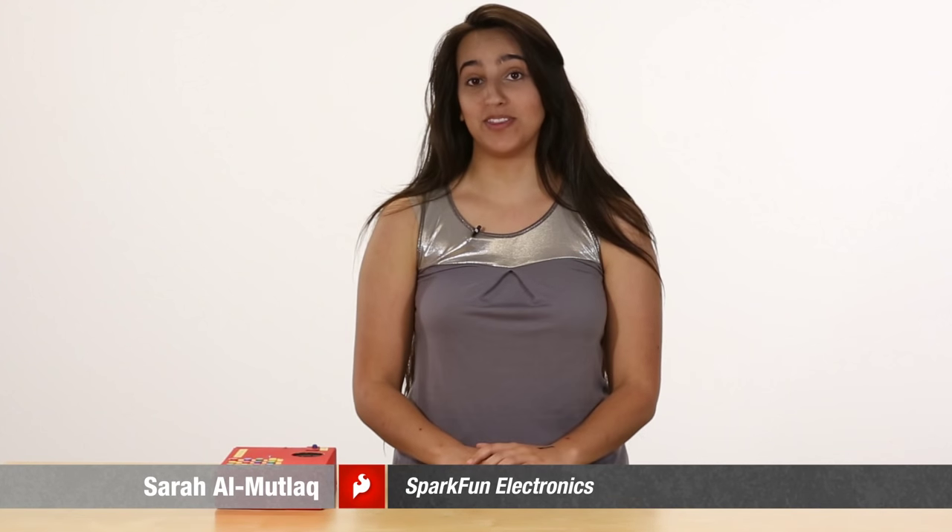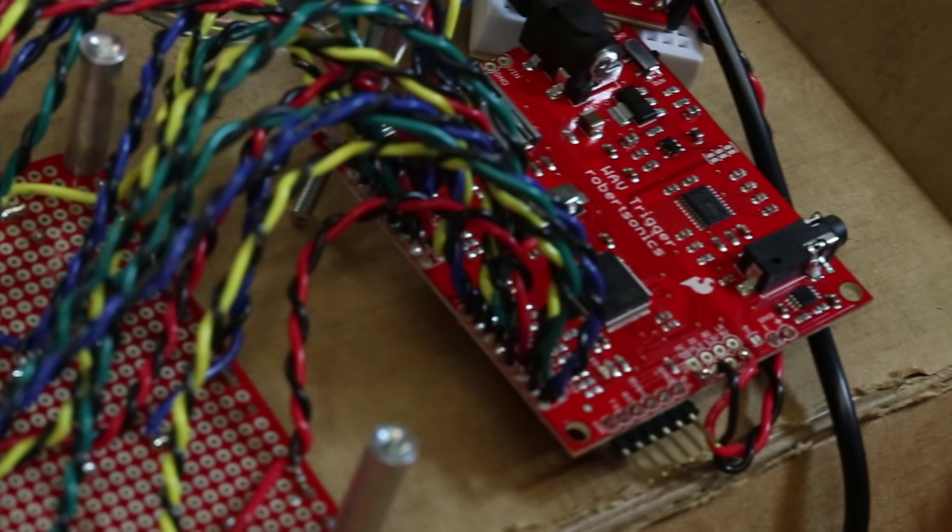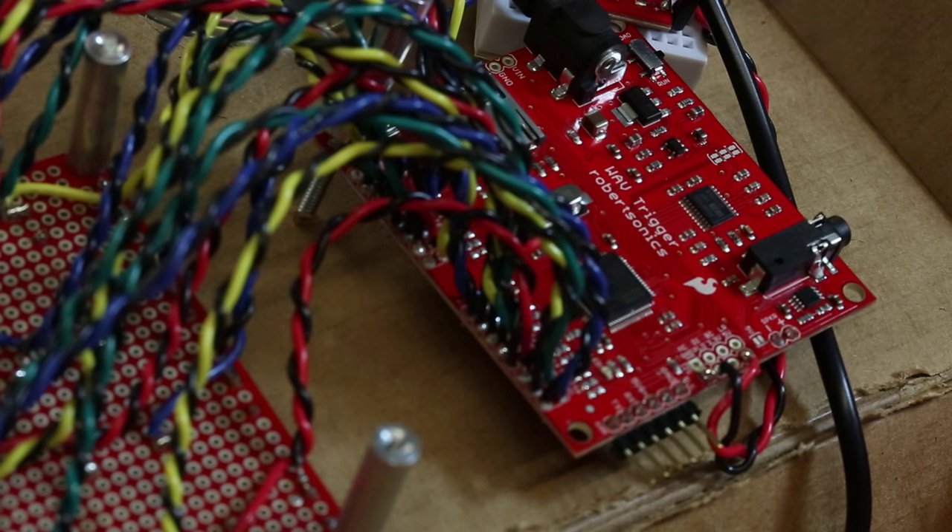Here I have our WAV trigger board, which is a super simple board that takes minimal to no programming, and you can set up to 12 buttons to trigger 12 WAV files. It's super simple, super easy to use, and super fun.